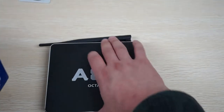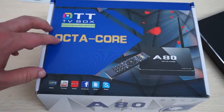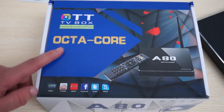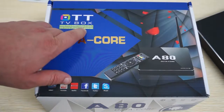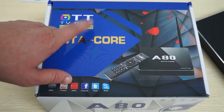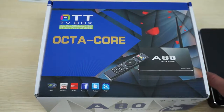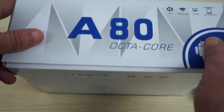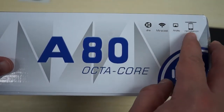Looking at the packaging, it says octa-core TV box and features a 64-core PowerVR G6230 GPU, which means this will be really good for gaming — a really stable unit for hardcore games. It also supports DLNA, Miracast, AirPlay, and RemoteCon.